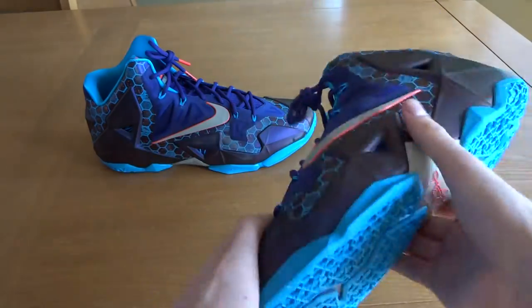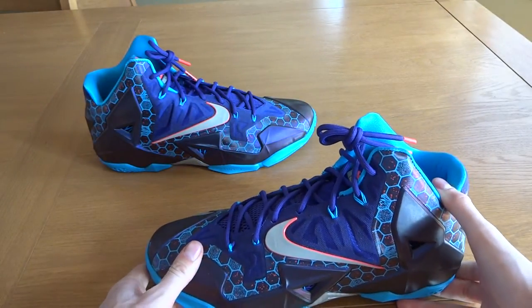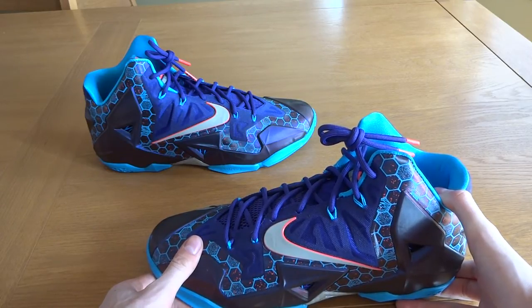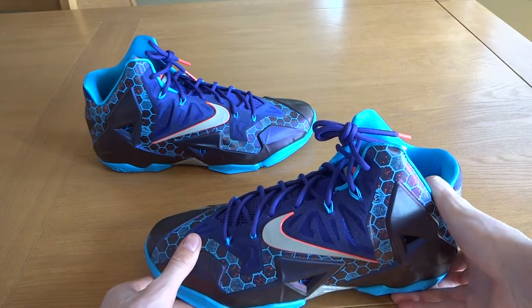I'm going to give you a quick review and then note some other things you may want to know about the shoe. But before we get into that, if you could please hit the like button, that would be greatly appreciated. It does go a long way in helping out my channel and lets me know if you guys are enjoying the videos. So please go and hit that like button.